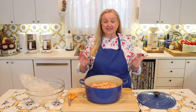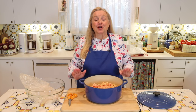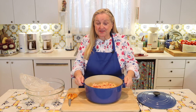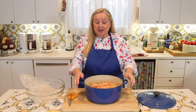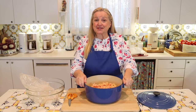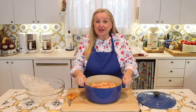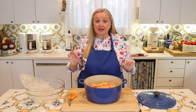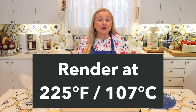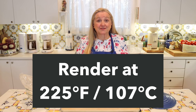The secret to doing this the right way is to do it low and slow. You have three options: in the oven in a Dutch oven, on the stove top, or in a slow cooker. If you use a slow cooker, put it on its lowest setting. If you do this on the stove top, keep it on a low setting — you'll need to babysit it a little more. In the oven, keep the temperature at 225 degrees Fahrenheit.